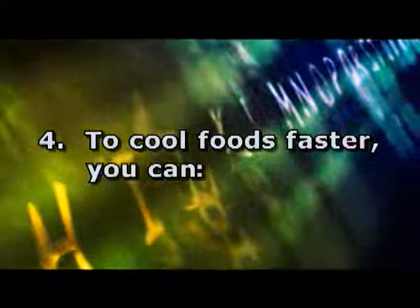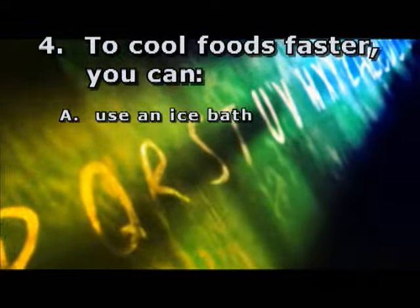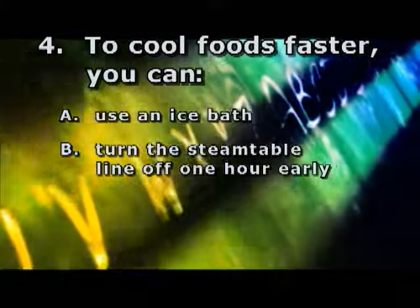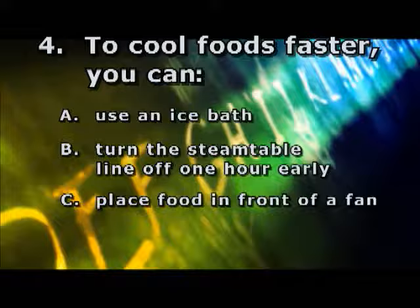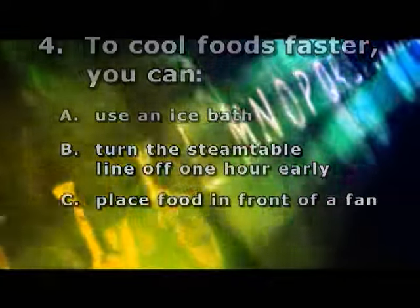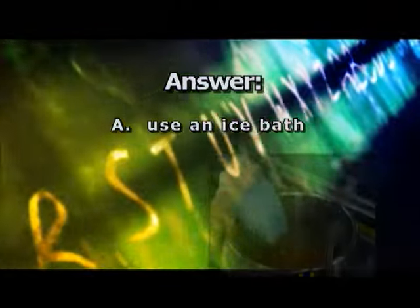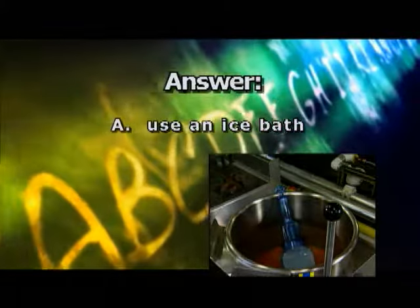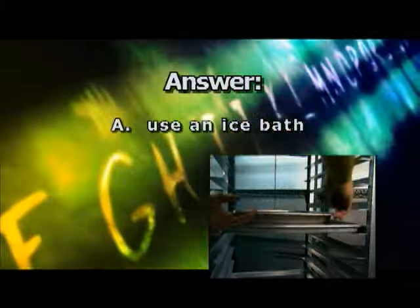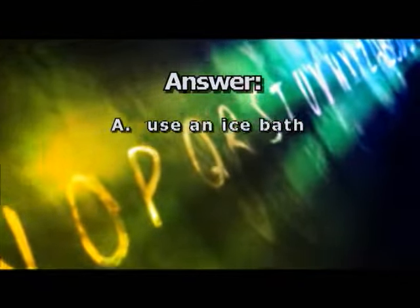Question 4: To cool foods faster, you can... A) Use an ice bath. B) Turn the steam table line off one hour early. C) Place food in front of a fan. Or D) Place food in the freezer. The correct answer is A — use an ice bath. Other methods for cooling food include chill stick, blast chiller, or placing food on a sheet pan or in a 2-inch steam table pan and placing in the cooler. Just remember, never cool foods at room temperature.